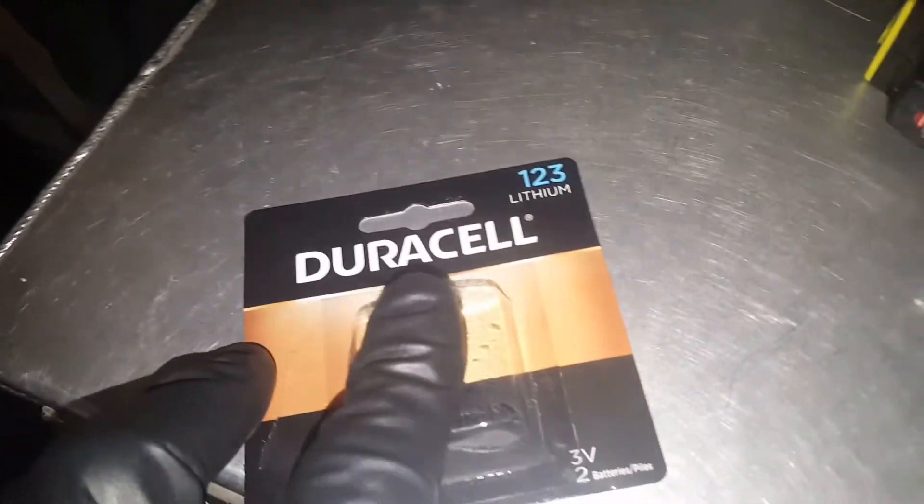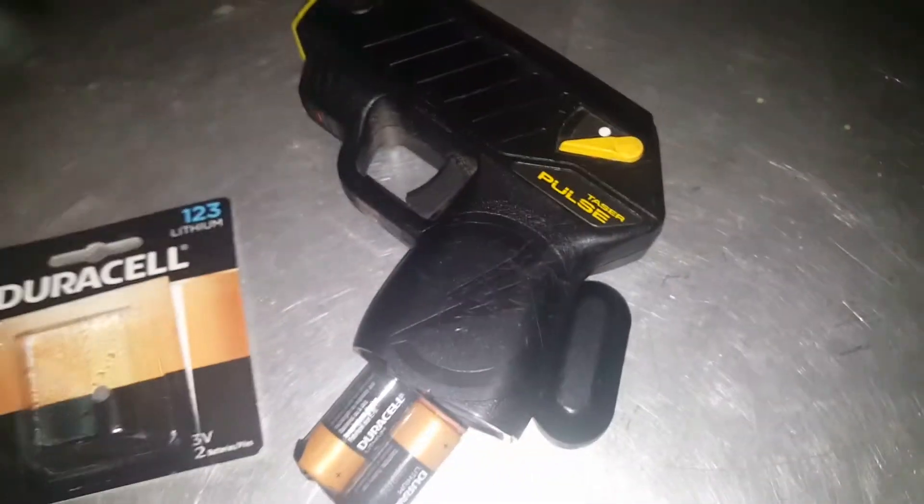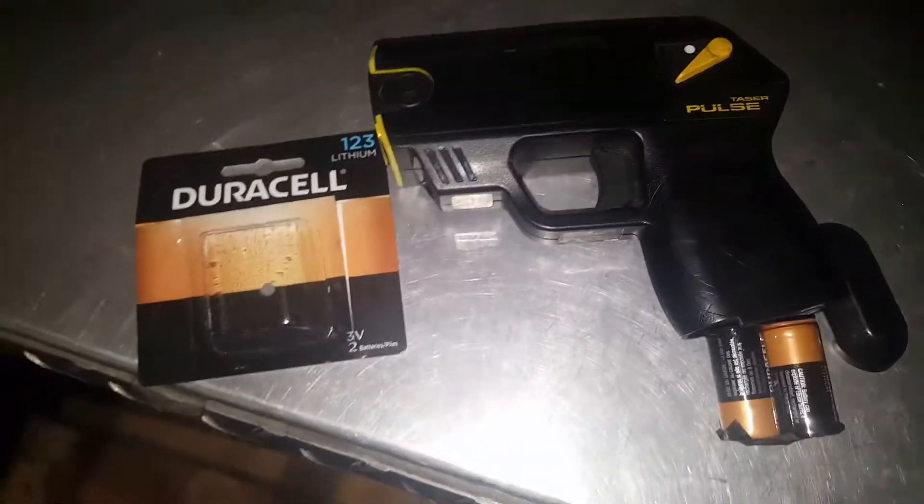It cost me $20, so I only saved $5. But you can buy these cells from Target for $10, Home Depot for $12, or Batteries Plus Bulbs for $14. So that's how you fix your Taser Pulse in one day without waiting for shipping.